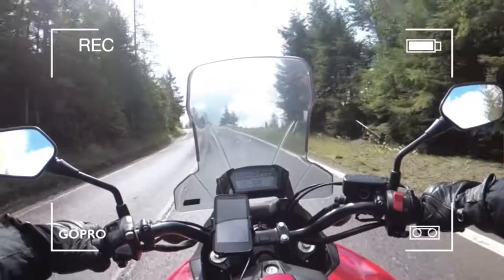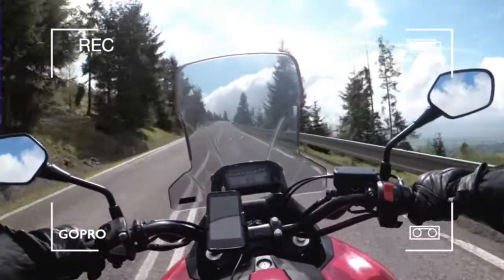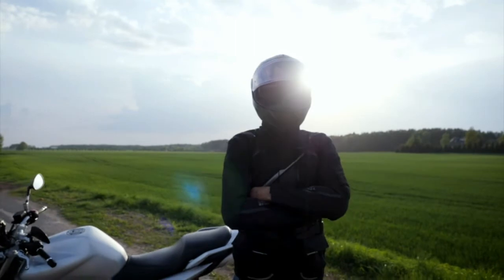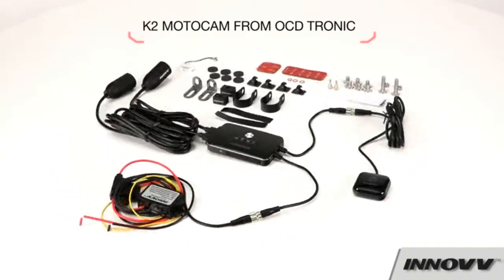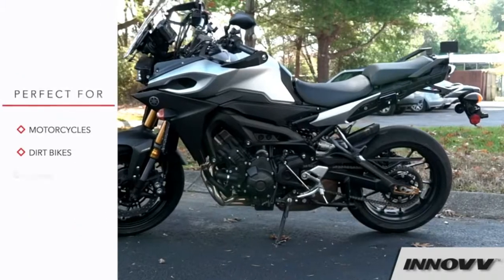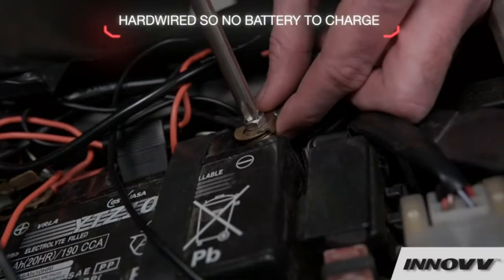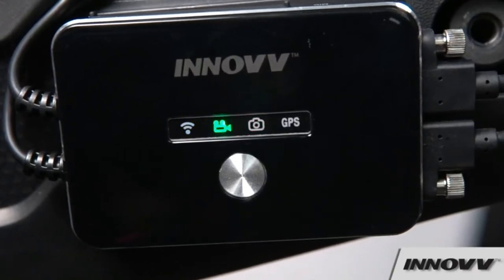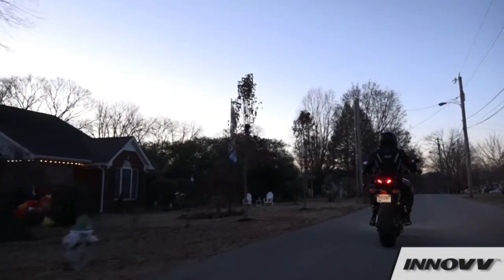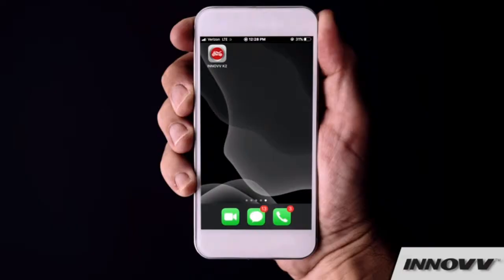Number one: water resistant design — a durable and efficient system for toughing out harsh elements. The K2 smart power supply module triggers parking mode automatically and monitors your motorcycle when you're away. At your fingertips, review live recordings and toggle device settings using the INNOVV app for Apple or Android devices. GPS tagging comes standard; speed and location data are logged in each video file. The Sony XMRR CMOS sensor operates in wide dynamic range and captures footage in full HD.